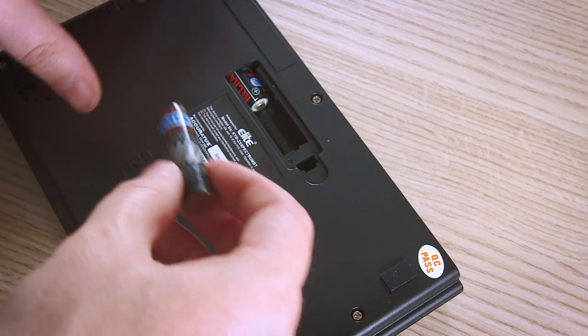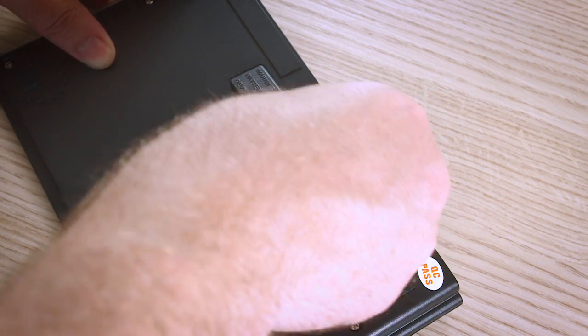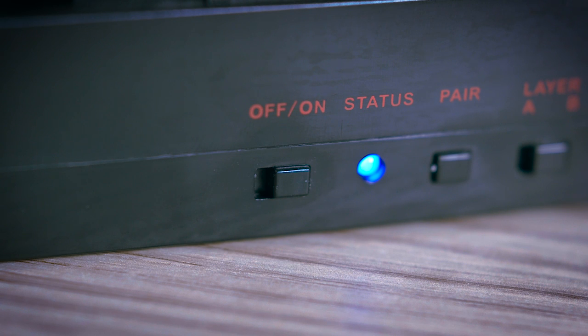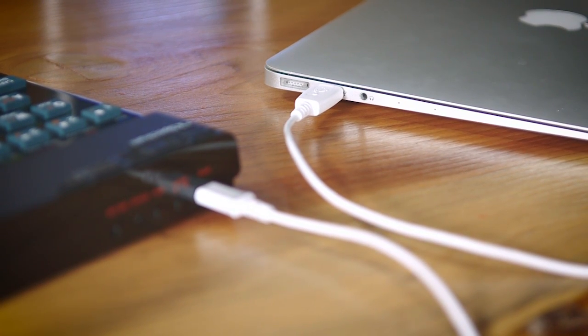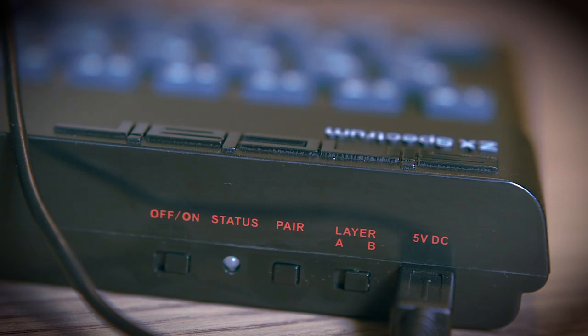The first thing you need to do is power your recreated ZX Spectrum either with a USB cable or batteries. The unit is powered by two AAs — not included — and we recommend rechargeable batteries. Pop open the slot on the back, insert the batteries with the positive end pointing towards the opening, then pop the cover back on. Flick the on/off switch to on — the status LED will illuminate blue for approximately three seconds indicating the device is on. You can recharge the batteries using the supplied USB cable connected to a computer or wall socket. When charging, the status LED flashes red; when charge is complete, it stays red.